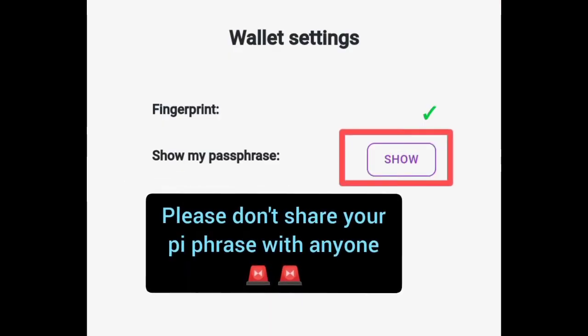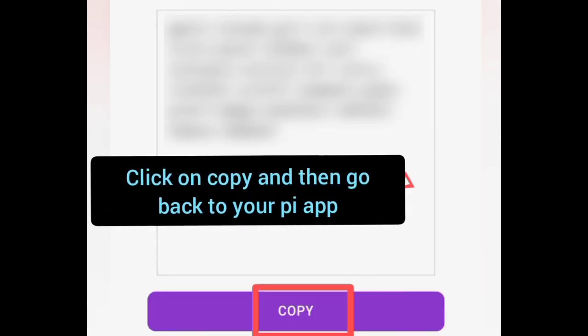Once again, don't show your passphrase to anyone. Click on copy to copy your passphrase.